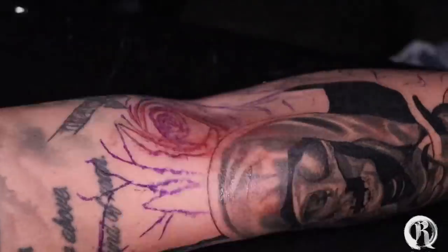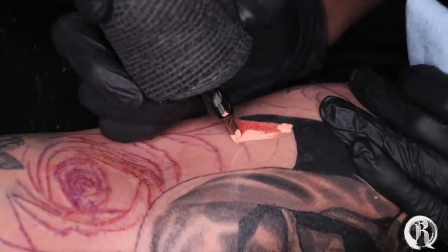Time for some color. I'm gonna start by outlining the whole rose so that I can feel comfortable when I'm packing in my colors.